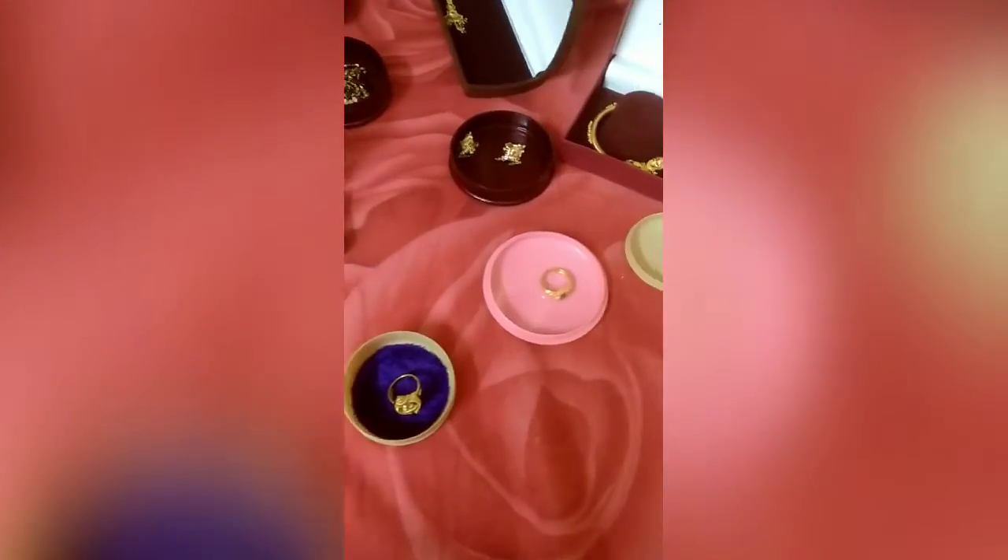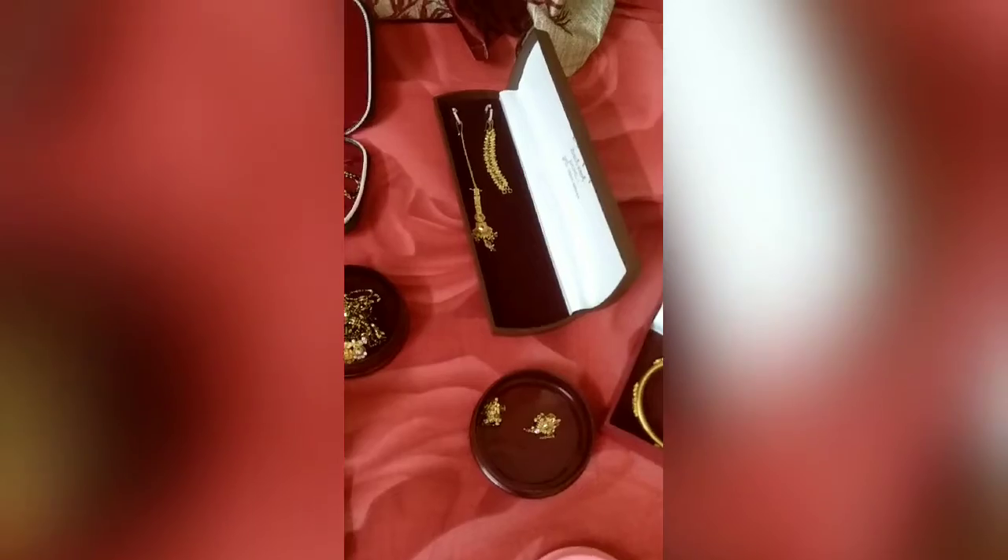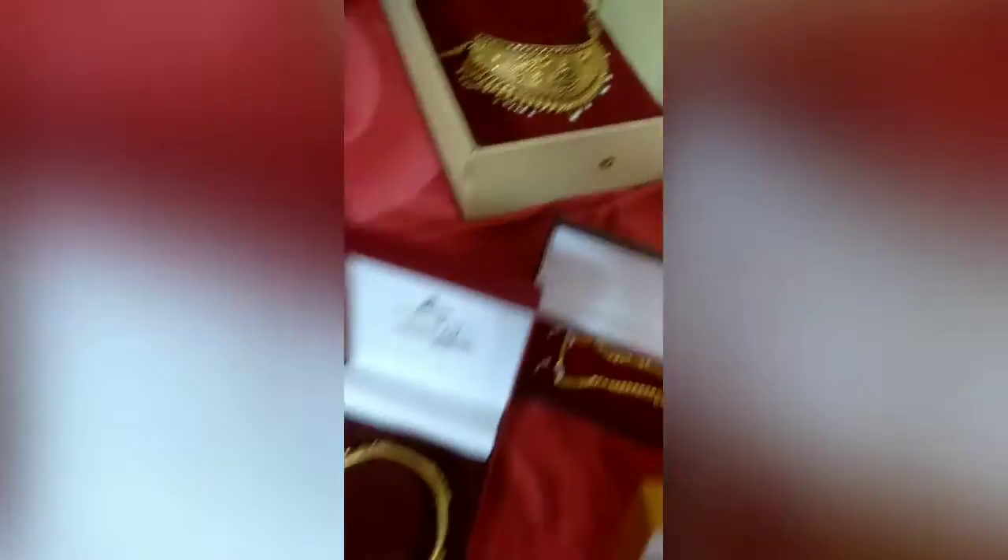I will show you a video about my gold jewelry collection. I will show you the gold jewelry collection one by one.